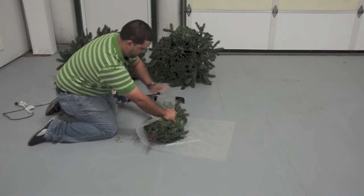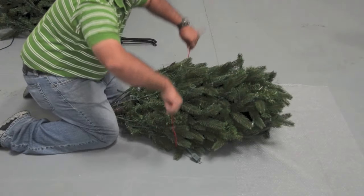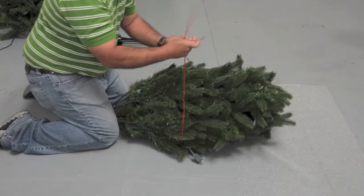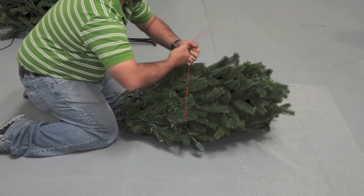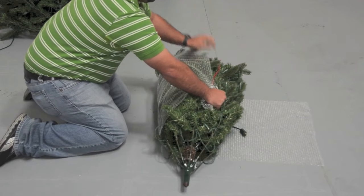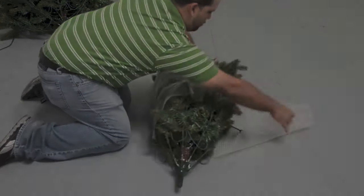To prepare the tree for repacking, carefully compress the branches to make the tree slimmer, and use bubble wrap when available. For the middle and bottom sections, use the red string included with the tree to keep it tightly wrapped.